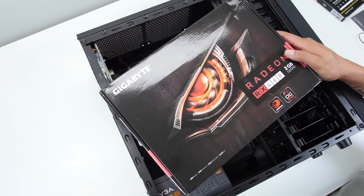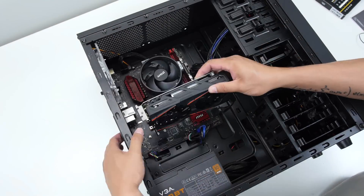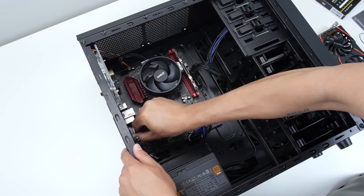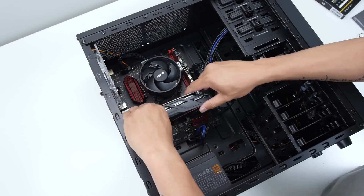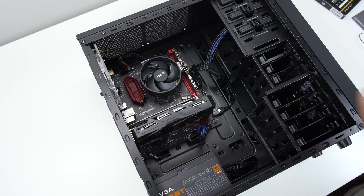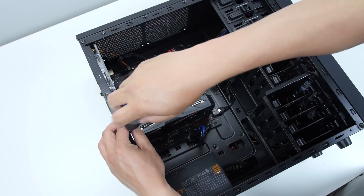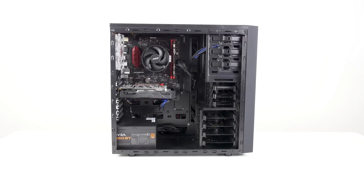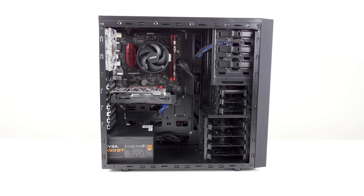Last but not least is the graphics card. I picked this up off Amazon Warehouse — it was an open-box item for $82. The normal sale price for a 4GB model is around $100, and I'd recommend getting that — it's only a little bit more, you get a brand-new card, and you can handle a little bit higher resolution with the 4GB model.